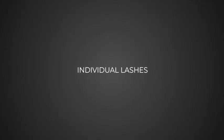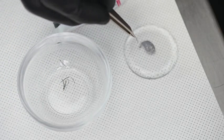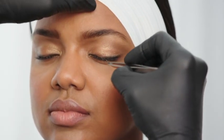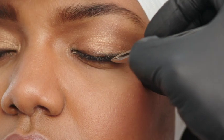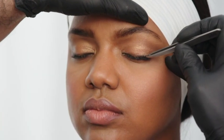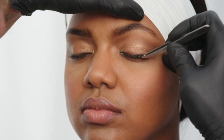Individual lashes. If you are applying individual lashes, space them evenly across the lash line. Using tweezers, dip the lashes into the adhesive. Then place longer lashes on the outer edges of the eye, medium length lashes in the middle, and short lashes on the inside by the nose. Before applying, you can cut the lash lengths to fit as needed.